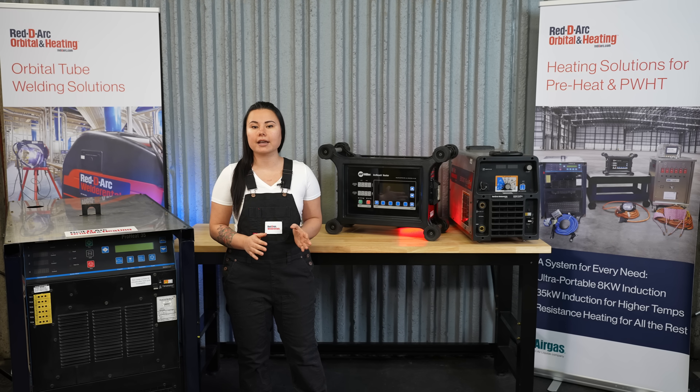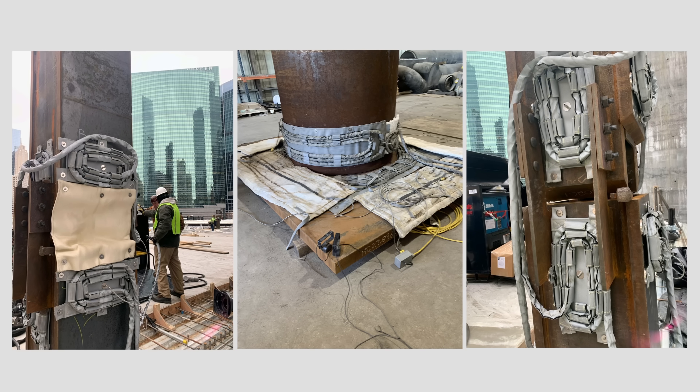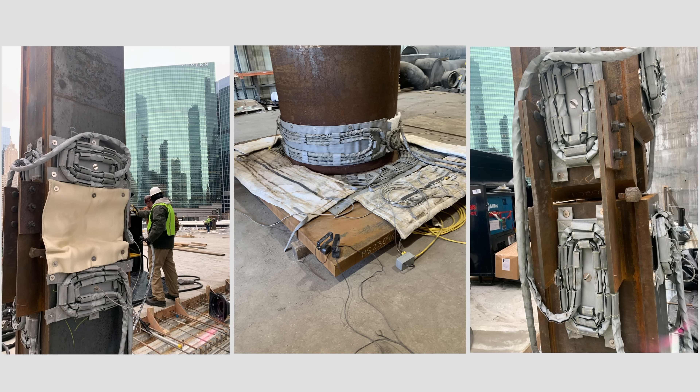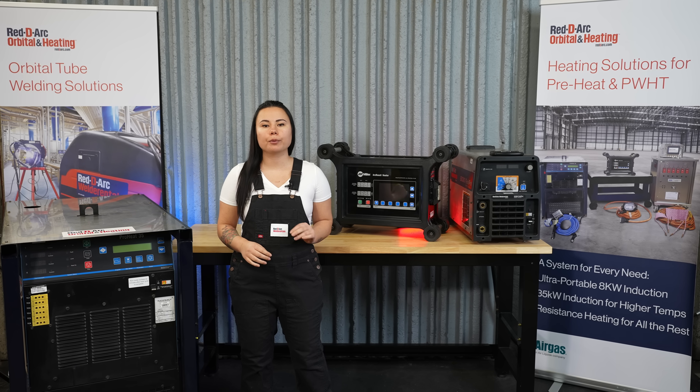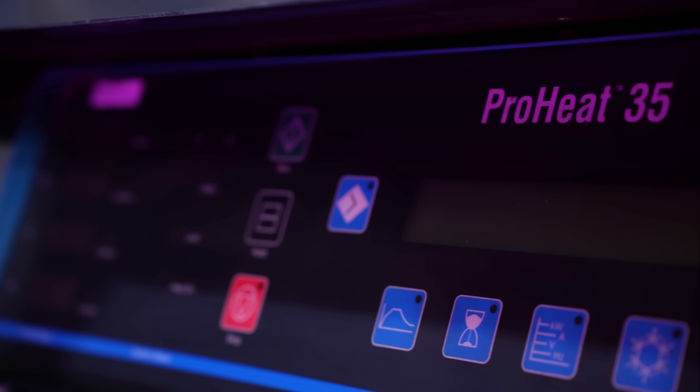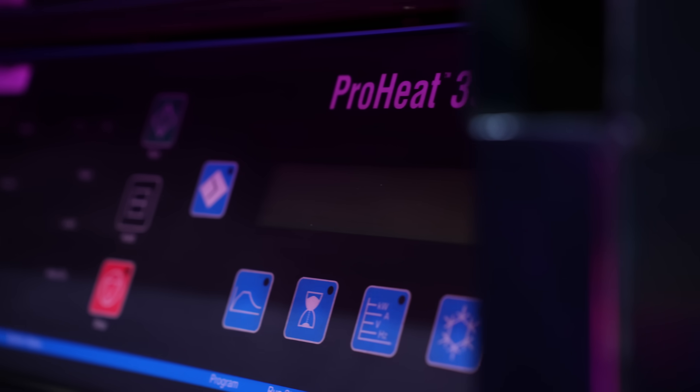The flexibility of the cabling allows for hard-to-wrap applications like weldolets, elbows, valves, I-beams, expansion joints, and other complex shapes. Rudi-Arc offers two ProHeat 35 options with air-cooled and liquid-cooled cables, the main differentiating factor being their heating temperature capabilities.